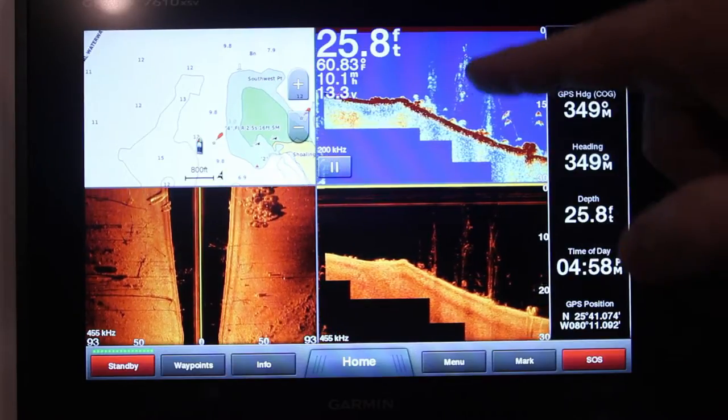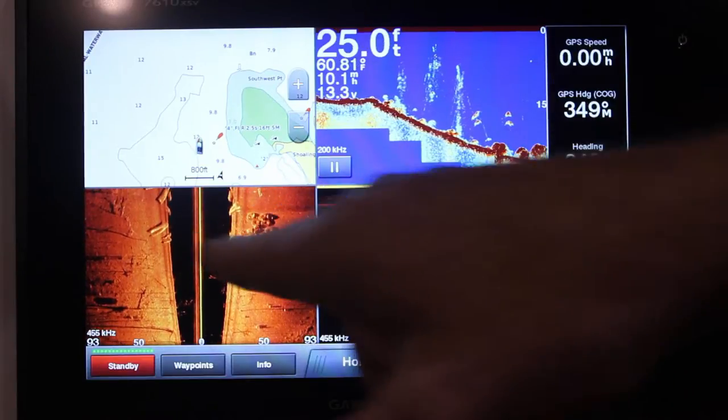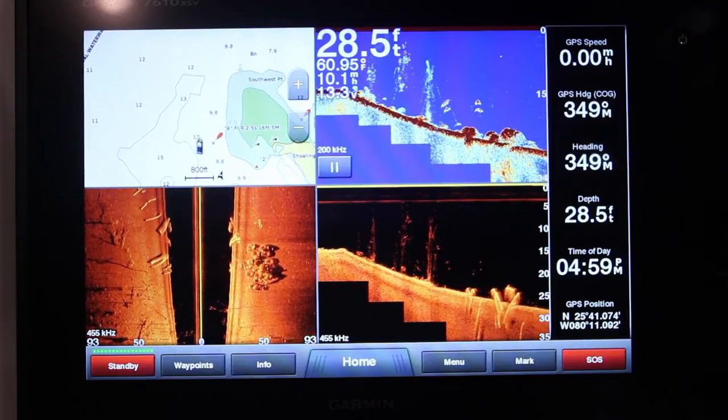You've got a traditional sonar look, you've got an enhanced look with the down view, and you've actually got a side view that's going to tell you what cover and what targets are on the side of the boat.